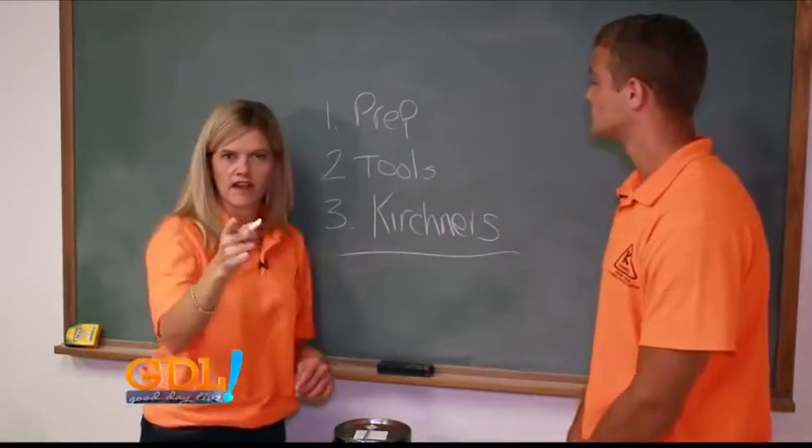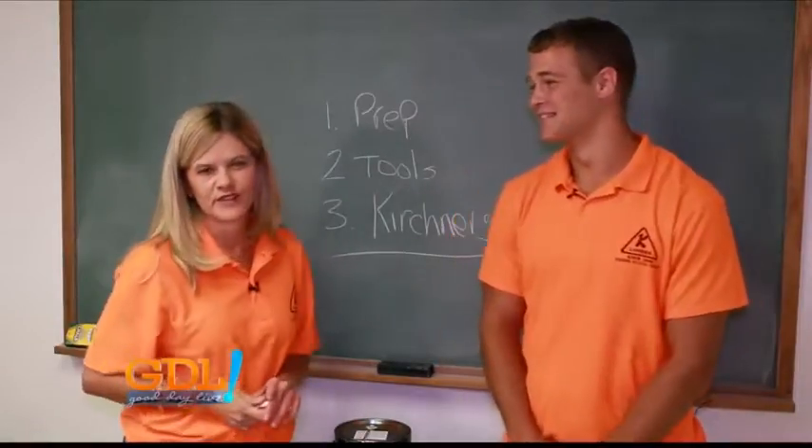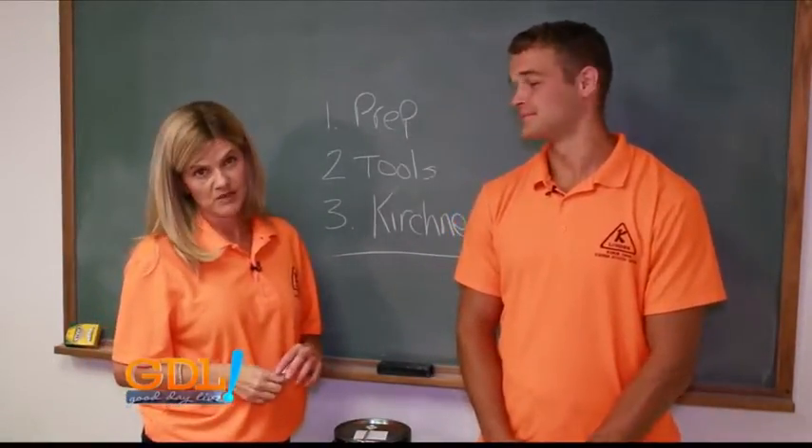We're at Kirchner Building Center in Marshall, Illinois with Dakota. Make sure you stop by for your next painting project.